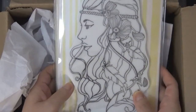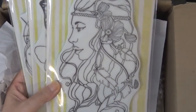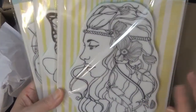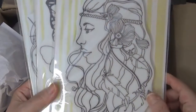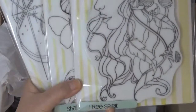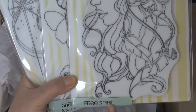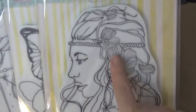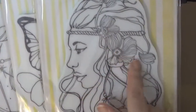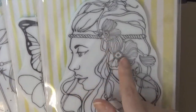I've been wanting these for a while — been putting them in and out of the cart. I got them 50% off. So this is the Prima. These are beautiful ladies; I can't wait to use them for art journals. This is called Free Spree — she's beautiful. Has this beautiful hibiscus kind of flower. Prima I think carries these flowers.